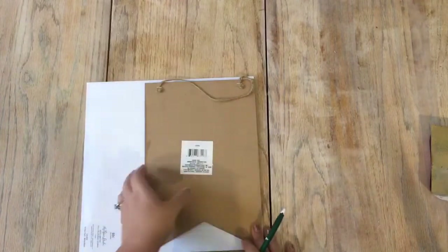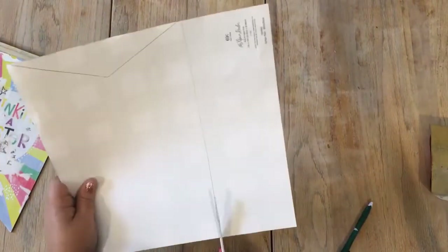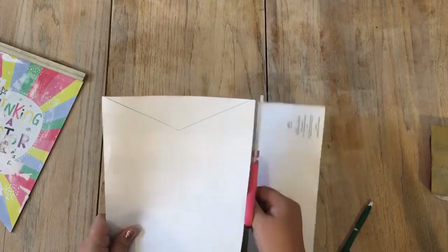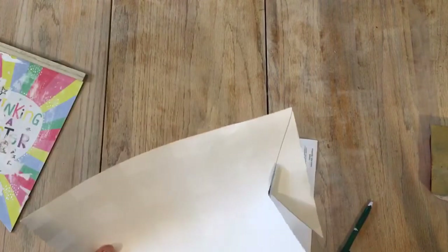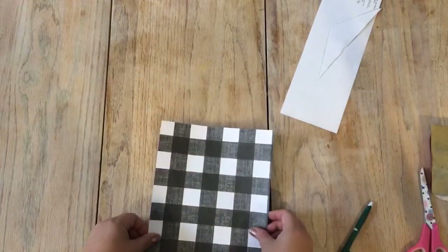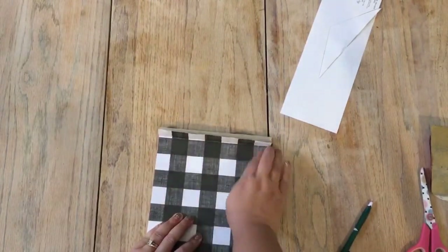For this DIY I took some buffalo check scrapbook paper that I had purchased from Hobby Lobby and traced the shape of the sign on the back of the paper and cut it out by hand. Once I did that, I matched the paper up onto the sign up under the small wood detailing at the very top, made sure it was a snug fit, and then cut off the excess paper.